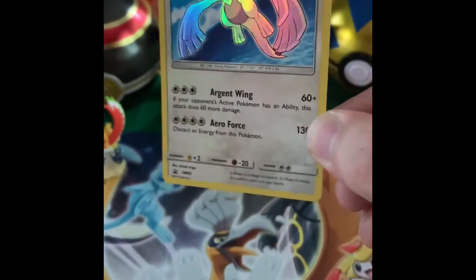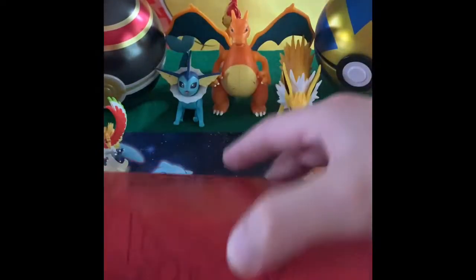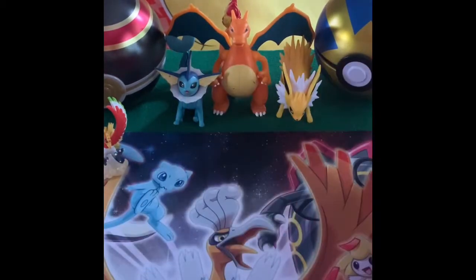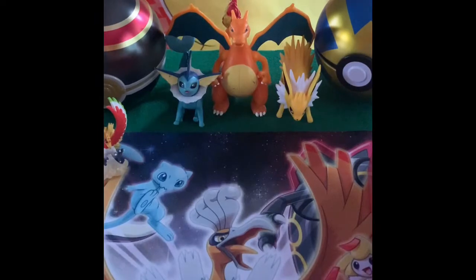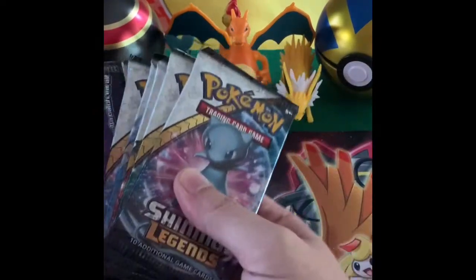And then a Zeus, and a Shining Lugia. A couple of the other things that come in here: it does have three boxes — a Genesect box, an Arceus, and a Zoroark. These are pretty good for card collecting, pretty good quality. It also has the card separators. But the most important thing out of this pack, Eric — the booster packs! It does come with ten Shining Legends booster packs.